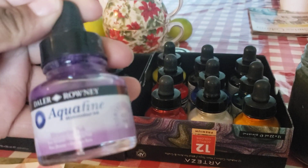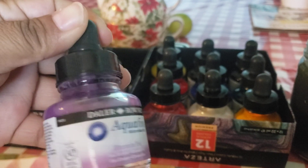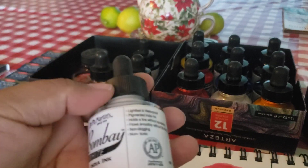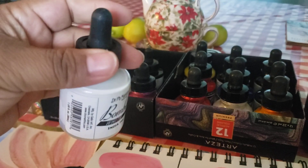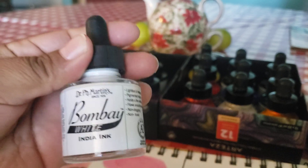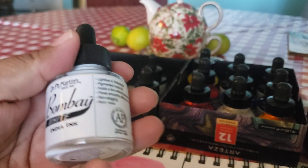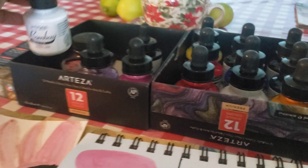I just wanted to tell you about this — the Daler Rowney Aquafine watercolor ink in ultramarine pink. Oh my god, it's so good! I swatched it. I also got some open stock and I'm going to get a couple more things through Amazon. This is set two — I have the small set I got at Michaels last week. I'm going to buy the individual bottles I don't have yet, since they only cost two dollars and 25 cents on Amazon.